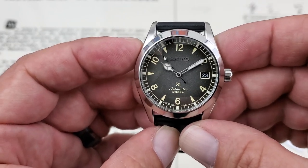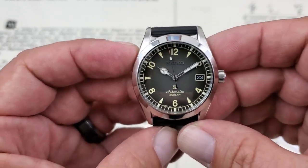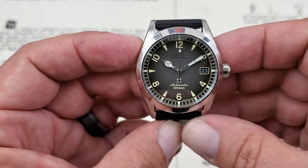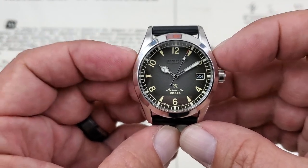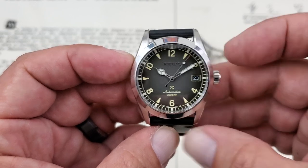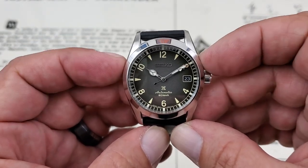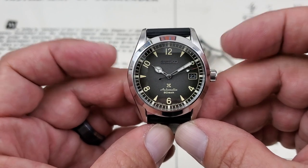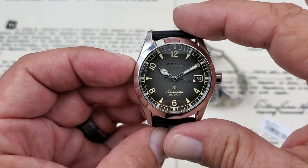Seiko did a pretty good job of bringing out this new Alpinist line, sticking to the traditional styles of the watch but eliminating some of that extra stuff people weren't really using. Let's talk about the size. This one comes in slightly smaller by about a millimeter than the SBDC087. I'll show them side by side towards the end of the video, but this measures 37.7 millimeters from side to side, not including the crowns. You have 46 millimeters lug tip to lug tip.